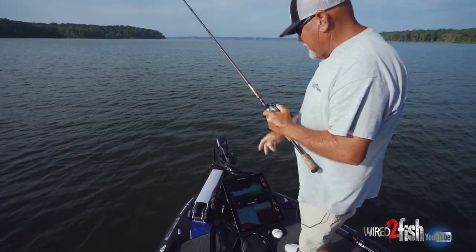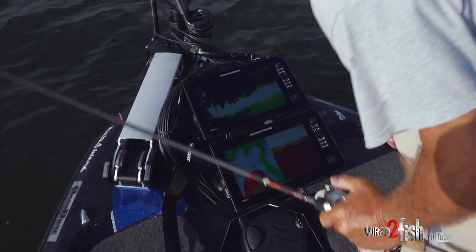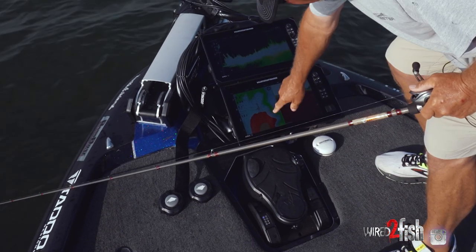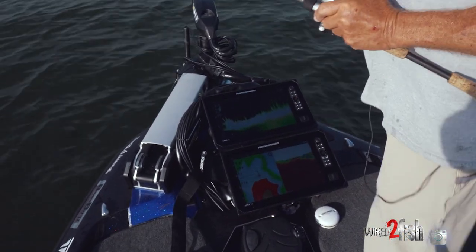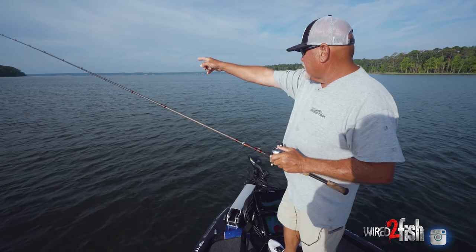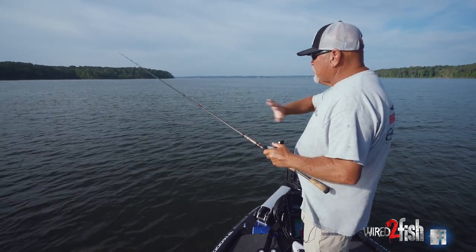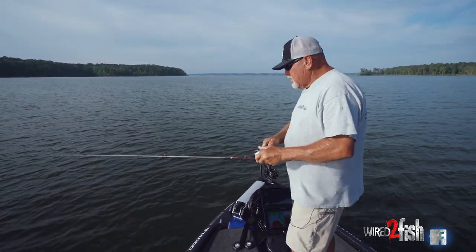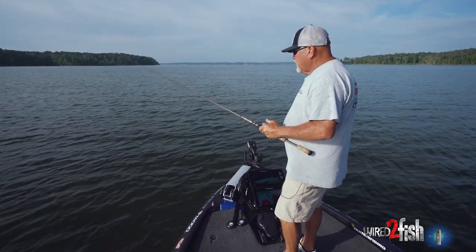Learning to use the LakeMaster mapping — this is my bank now, these are my underwater eyes. Understanding the topo lines: where we're at is a big flat point, there's an old channel swing or drain that comes in here and kisses off against this point, runs the edge of this flat. We've got hydrilla all out in here and it feeds right out to the main lake. These fish are positioned right on the tip of this thing — it's basically no different than reading a bank. Now I'm able to increase the amount of water I fish by fishing stuff out here that I can't see.